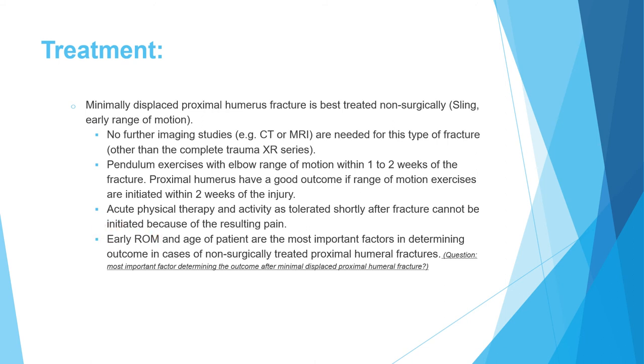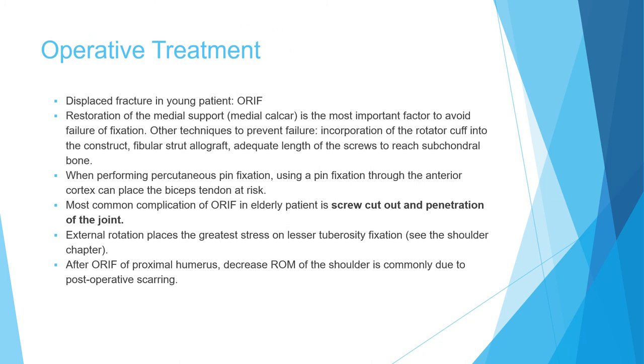Pendulum exercises use the weight of the arm for movement back-and-forth and in circles. Acute physical therapy immediately after fracture should be avoided because pain will prevent compliance and it may result in non-union. Physical therapy is delayed a few weeks until pain is controlled. Early range of motion via pendulum exercises is the key intervention.